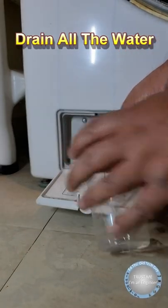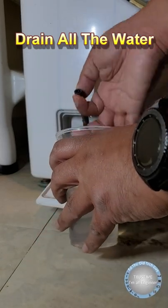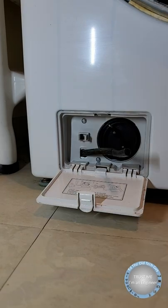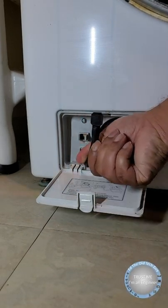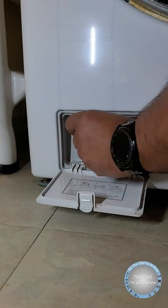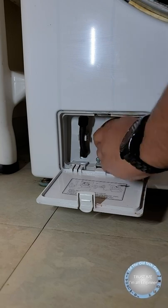This is the way you do it. You go ahead and pull out this little hose, you unscrew the top and you drain the water. Once you do that, you go ahead and put that little screw back on the hose, put the hose right back in and clip it back up.